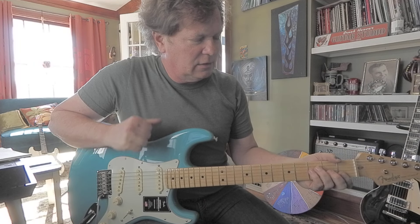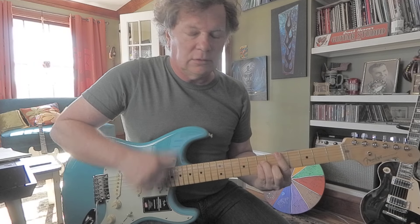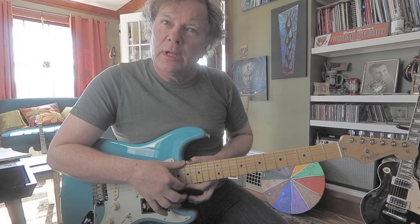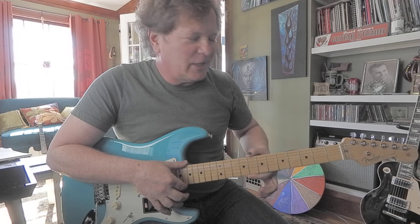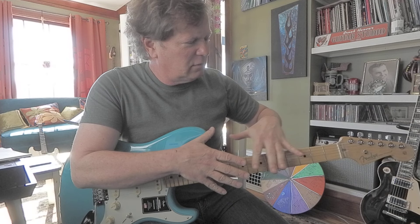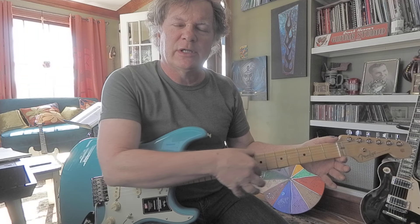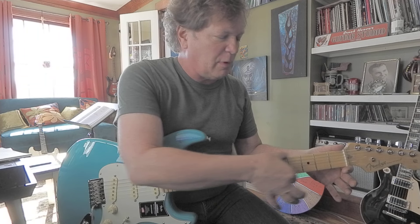It's got the plastic on the pickguard. It also has kind of sharp fret edges, but I've been humidifying the guitar. I put it in a case with humidifiers — D'Addario Humidipax — to see if I can get some moisture into the neck. And it's less sharp on the fret edges.